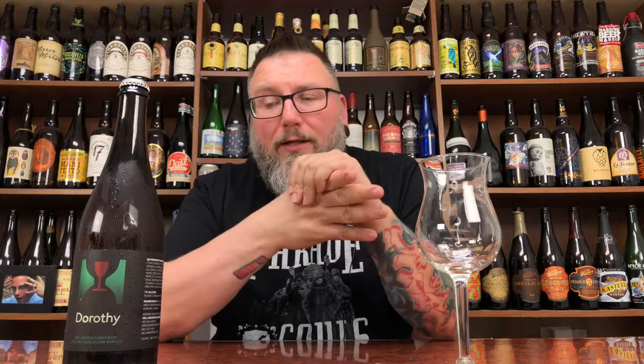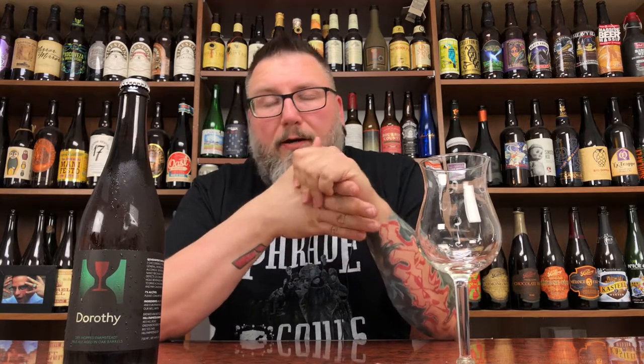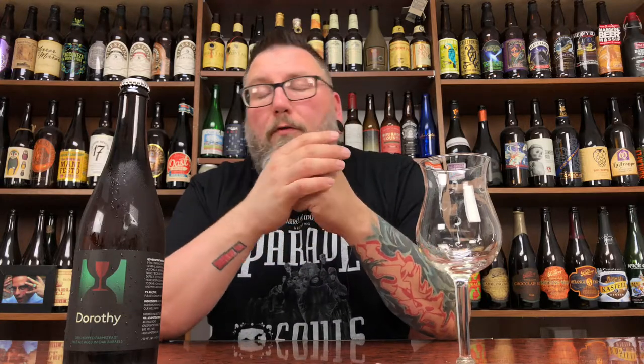How you doing YouTube? I'm Matt with Massive Beer Reviews, back with yet another review — a little bit of barrel-aged farmstead ale in the form of Hill Farmstead's Dorothy.